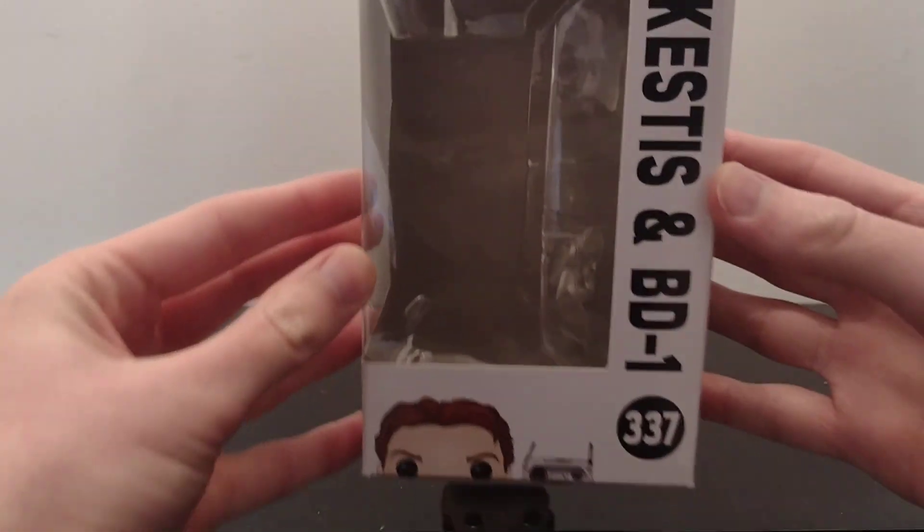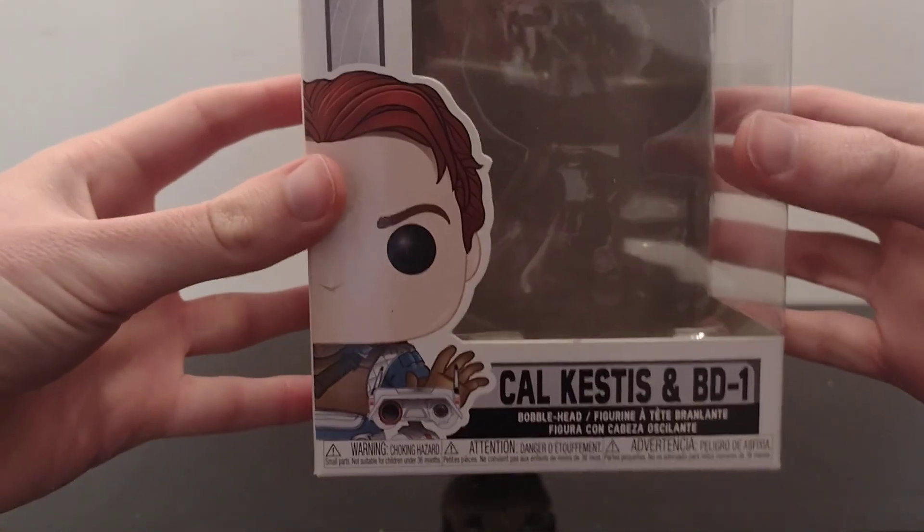I'm just getting rid of this one today anyway because I don't really want him anymore, but I thought I'd review him first.